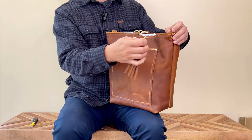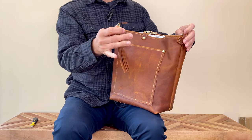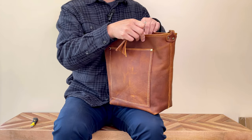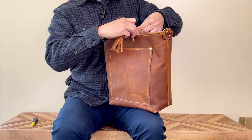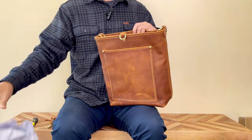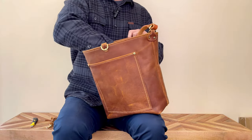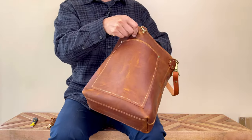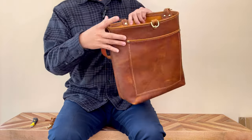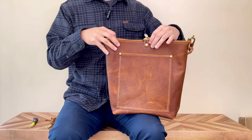Looks like it comes with a tassel. I don't remember seeing that in the video — I guess it's something extra. I'm going to take out the stuffing. She stuffed the bag really well, so the bag came in perfect shape and you don't see any weird creasing.